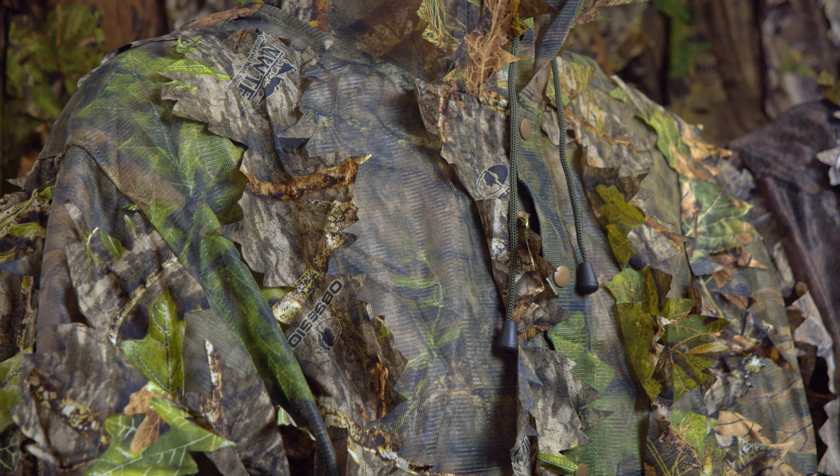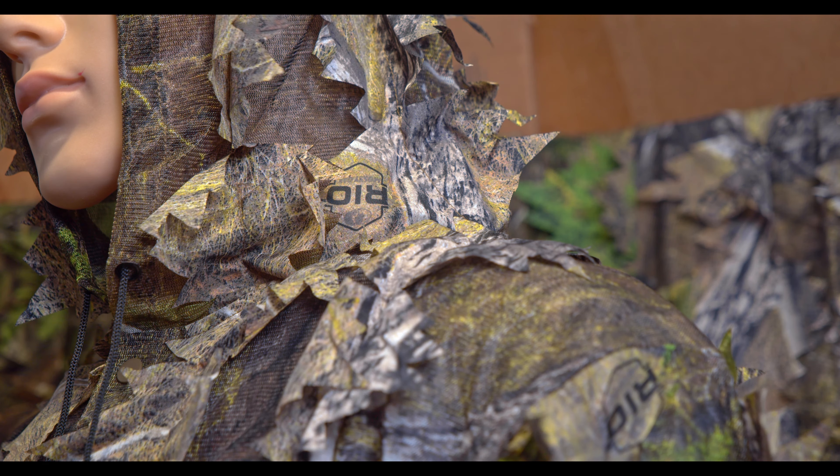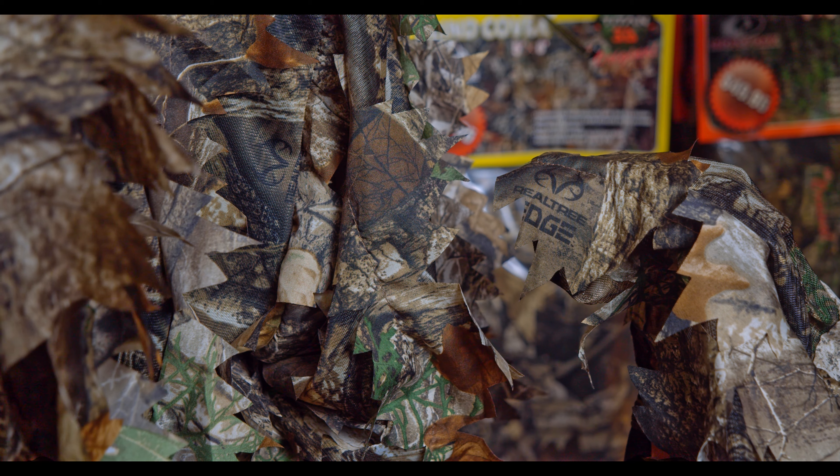We have Mossy Oak Obsession NWTF, we have the newest Rio pattern from Mossy Oak, their best-selling Breakup Country, and we also have Realtree Edge.